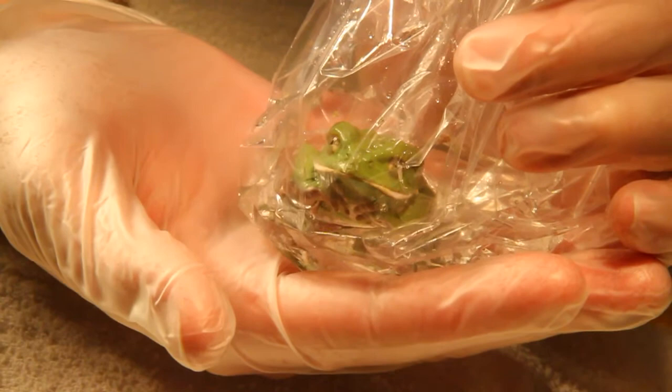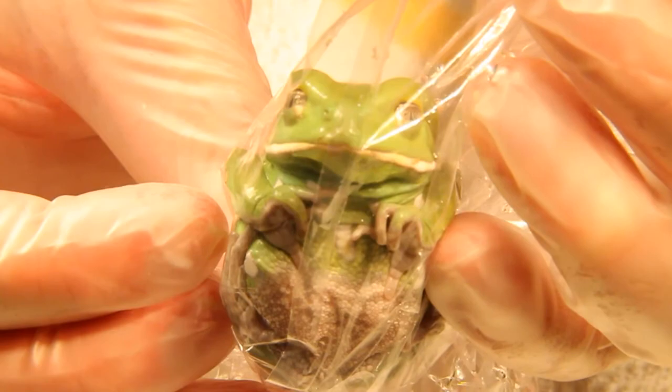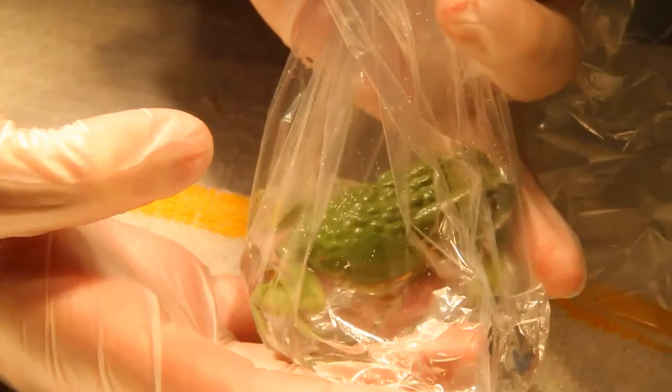Induction should occur within 30 minutes and often occurs in distinct phases. Ventral erythema is usually the first sign. Here you can see erythema beginning on the feet of this frog. An excitement phase often follows, and the degree of excitement may vary with the species. You can see here that the plastic bag is useful to help prevent injuries during this phase. Next, the righting reflex should be lost; prior to this stage, the animal would not tolerate being placed on its back.